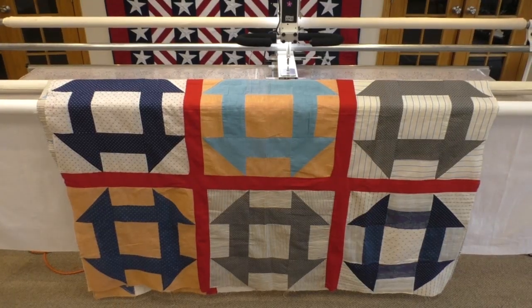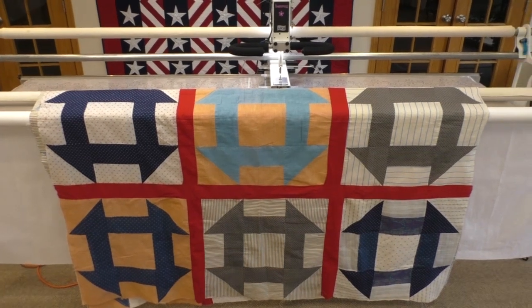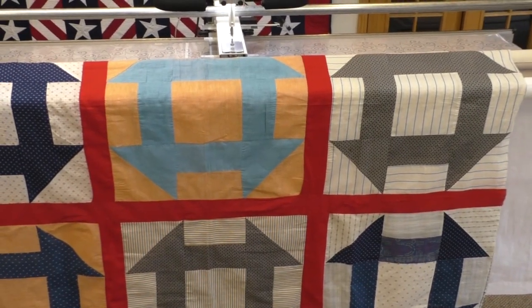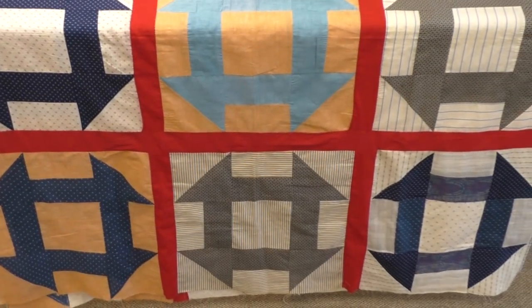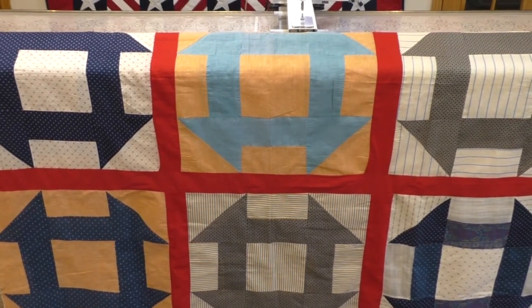I've draped the quilt across the APQS Lucy. As you can see, the sashing doesn't quite line up over here and stripes are going every which way. Obviously, the person putting it together may have been scrimping on fabric to make sure she had enough. But this is going to be a perfect quilt for us to do the pantograph on.